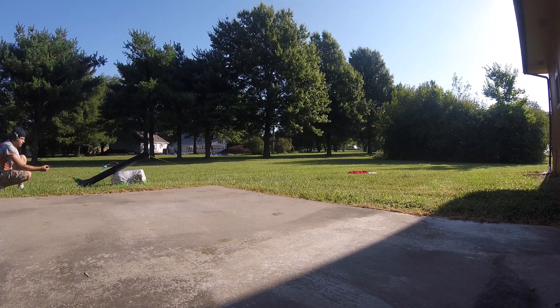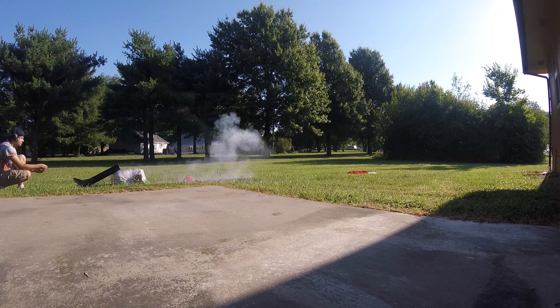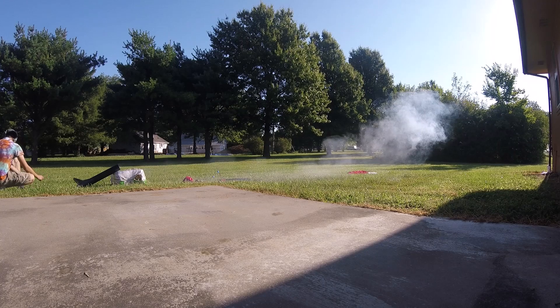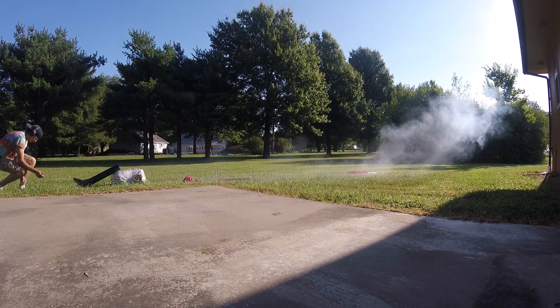Let's change lines and test the main deploy. Pointy end up, main deploy test in 3, 2, 1. Okay, that was expected. That should have been expected.